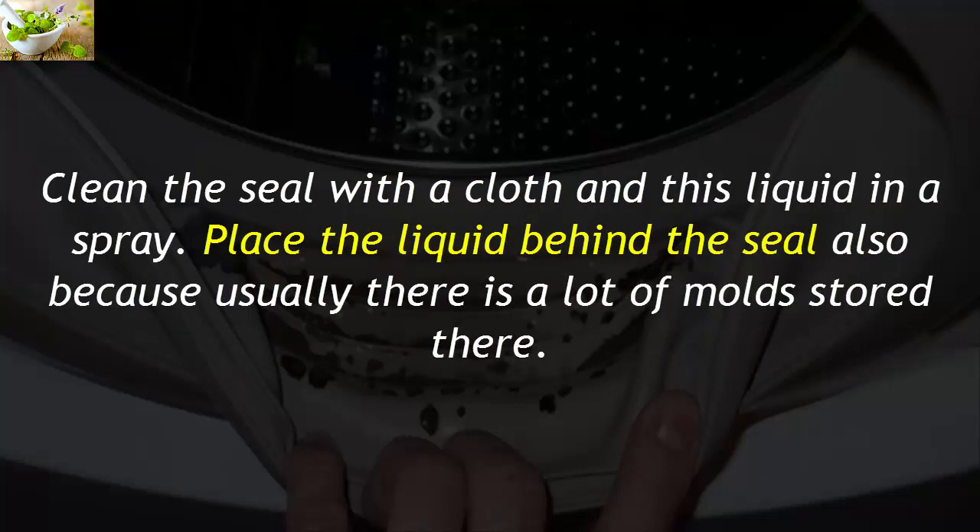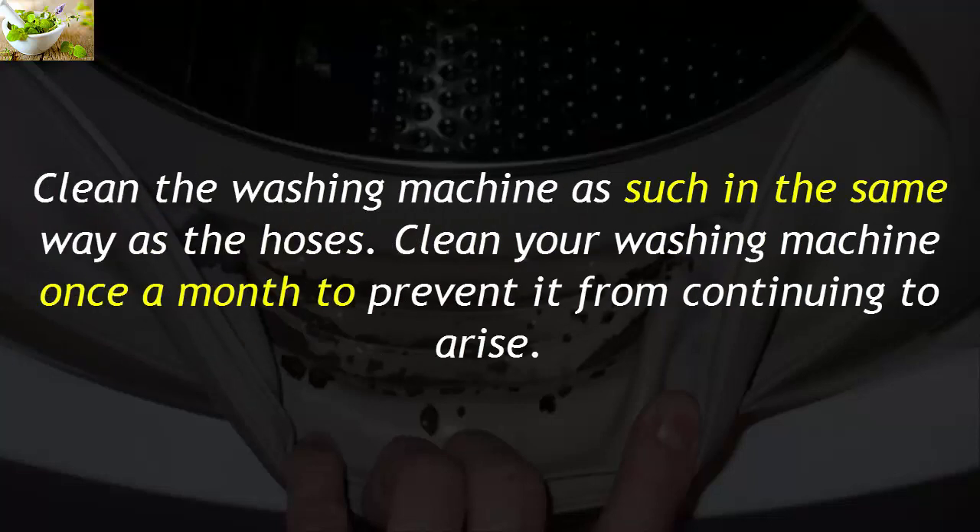Clean the seal with a cloth and apply this liquid using a spray bottle. Place the liquid behind the seal as well, because usually there is a lot of mold stored there. Clean the washing machine itself in the same way, including the hoses. Clean your washing machine once a month to prevent mold from continuing to arise.